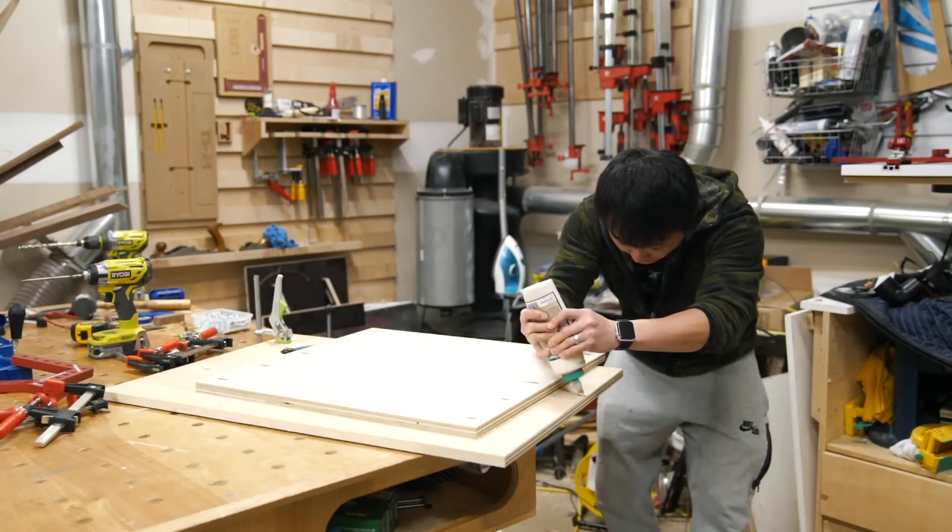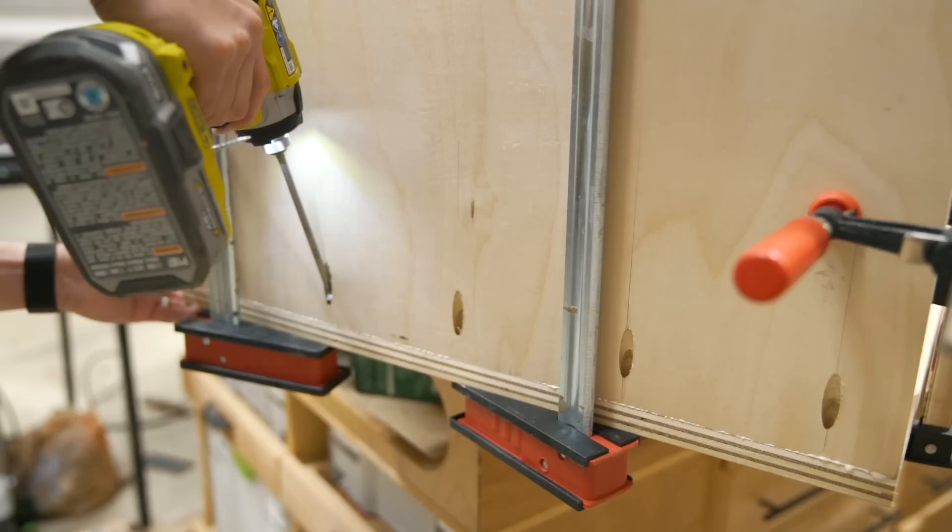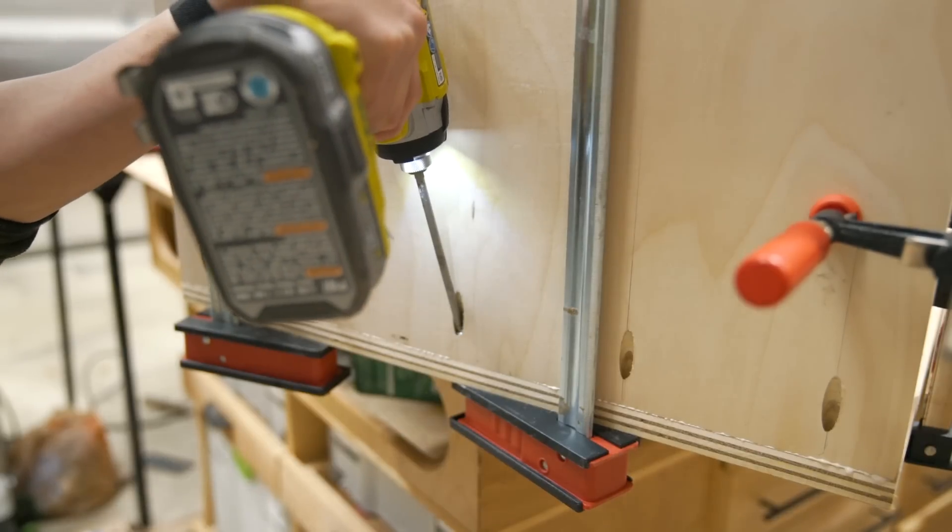After applying glue to the joints, I used some corner clamps to square off the panels and then clamped them together before tying the sides to the bottom using pocket screws.